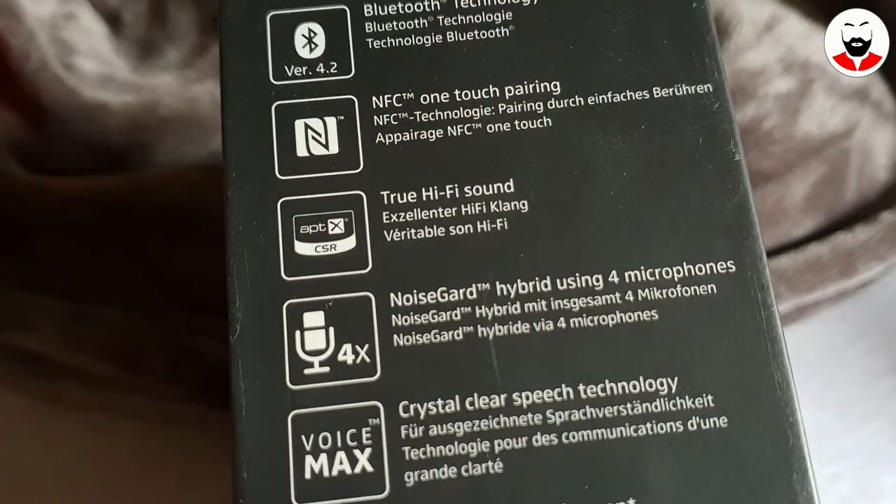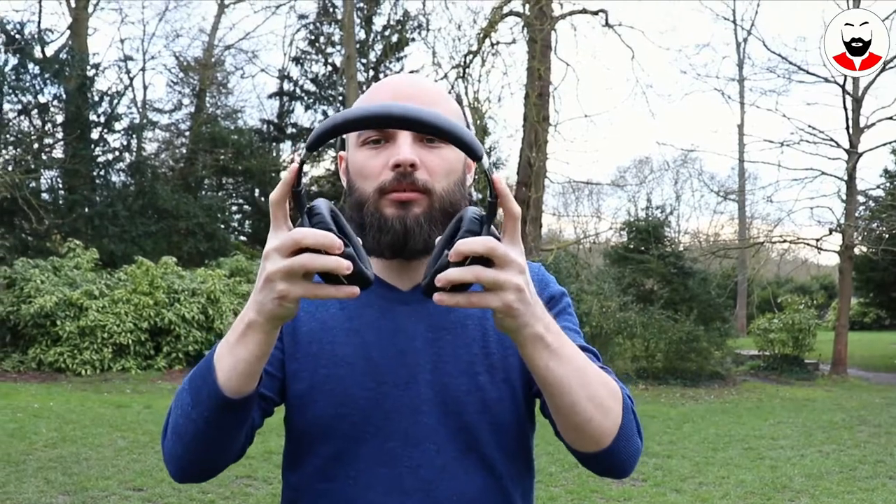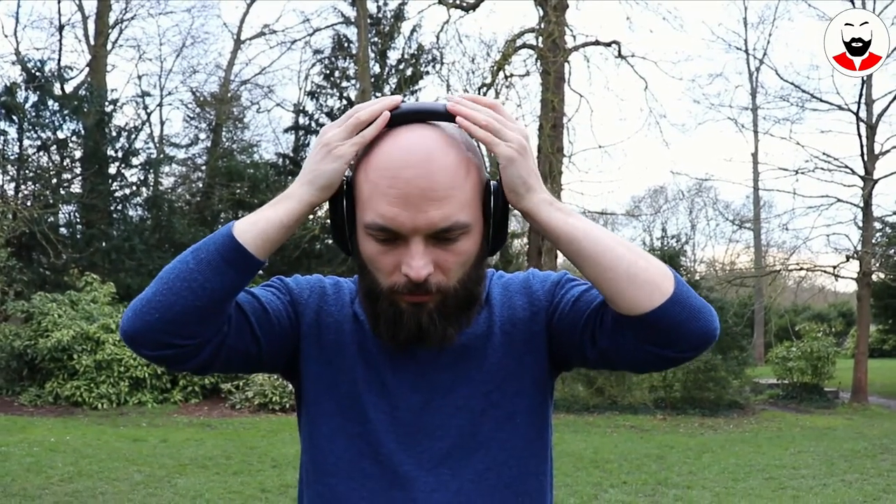By the way, aptX is also supported. The call quality is very nice thanks to 3 dedicated call microphones. They pick up just a bit of background noise and my voice comes through clear and loud to the other end of the line.